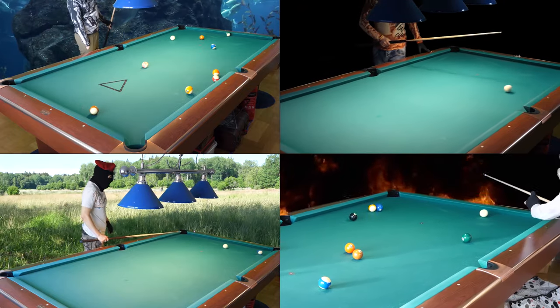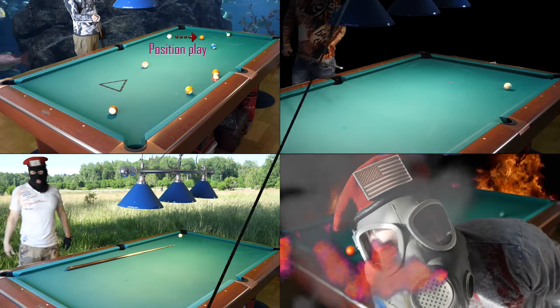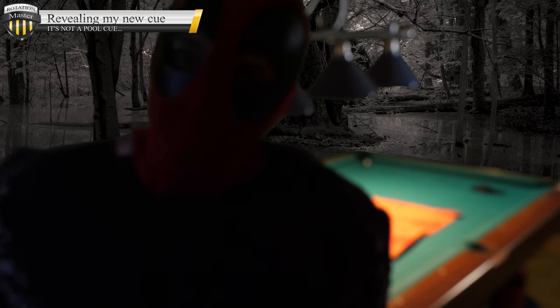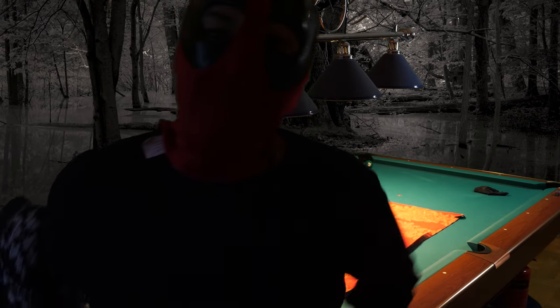There's nothing else in life than pool — play pool, play pool! Hello, it's time to play some pool. Taking off my cardigan because I get warmer when I play pool.